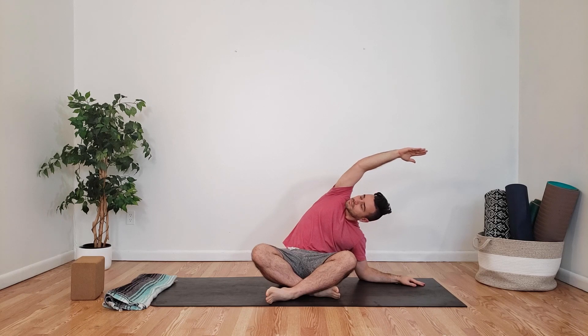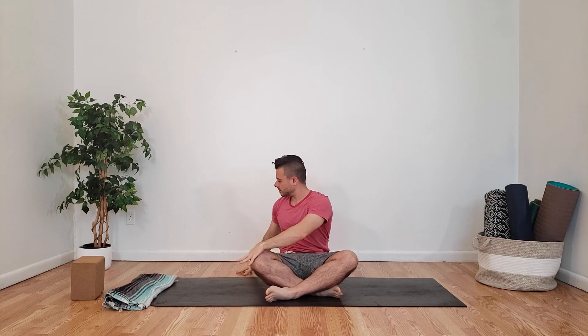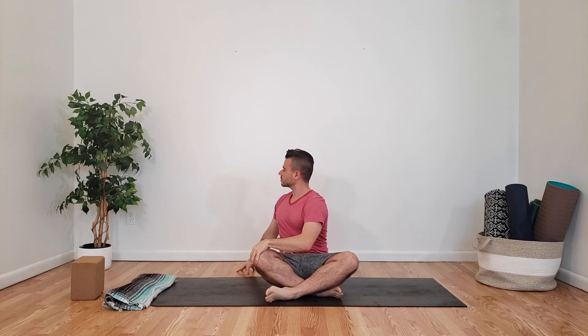Exhaling, coming back down to our easy seat, inhaling both arms up, exhaling, twisting over to our right. Left hand comes to our right knee, inhaling, elongating our spine, exhale, gently twisting. Inhale, come back up to center, exhale, coming over and twisting to the left. Right hand comes to our left knee, inhaling, elongating our spine, exhaling, letting go.